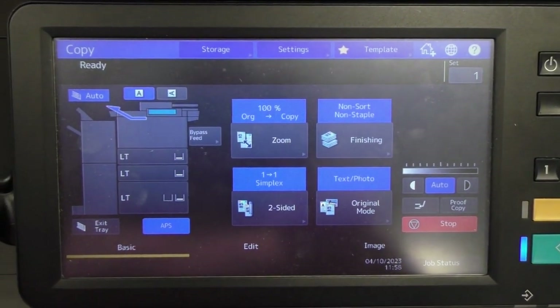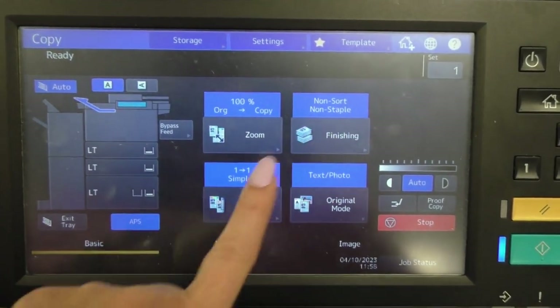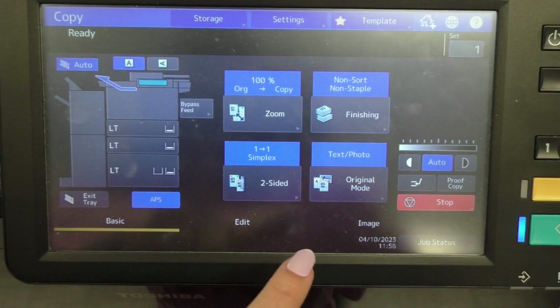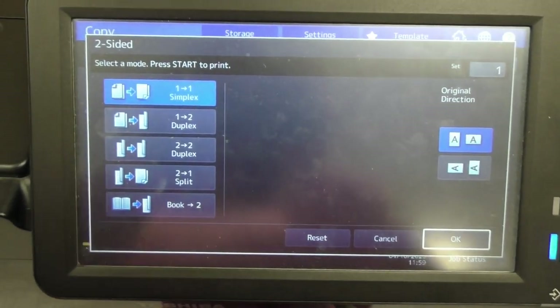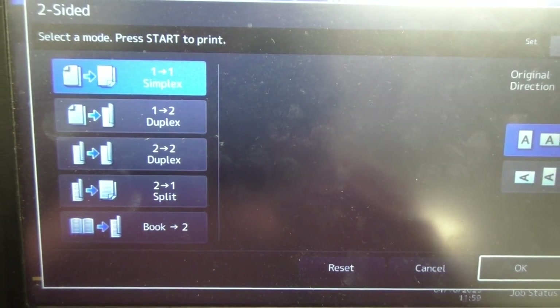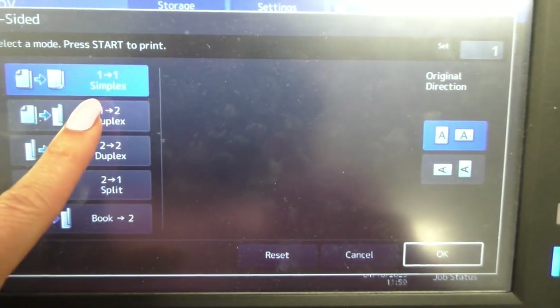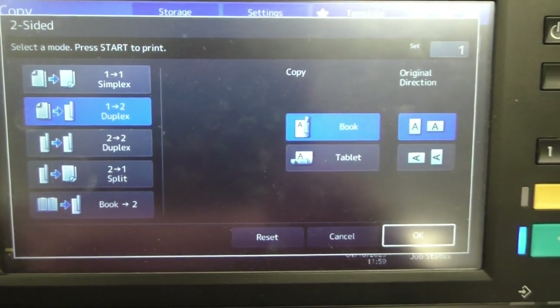If a teacher asks for a copy to be made two-sided, you can do that right here where it says simplex. Click the screen and you can go from one-to-one, one-to-two, two-sided to two-sided, two-sided to one-sided, or even from a book.